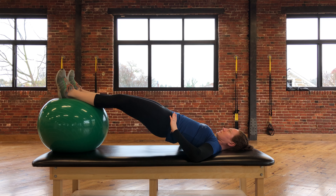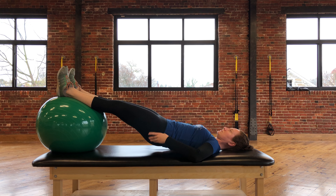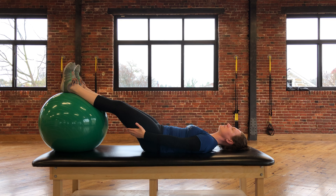You will feel this exercise in the back of the hips, in the back of the legs, and even into the core.